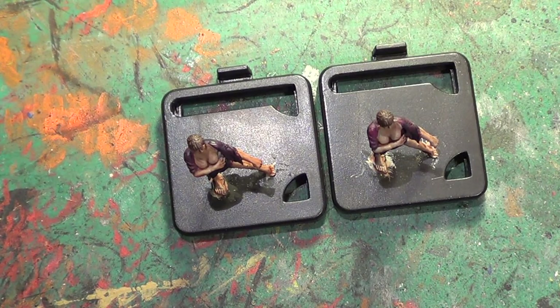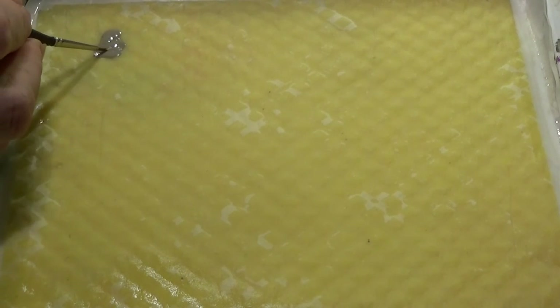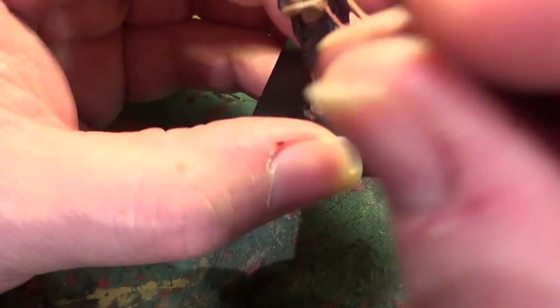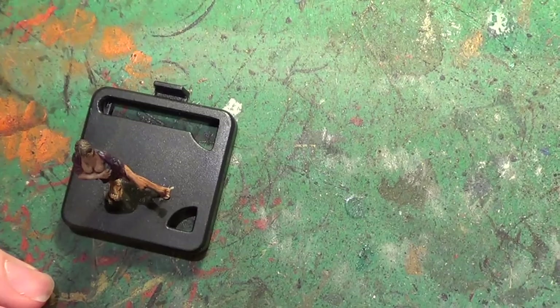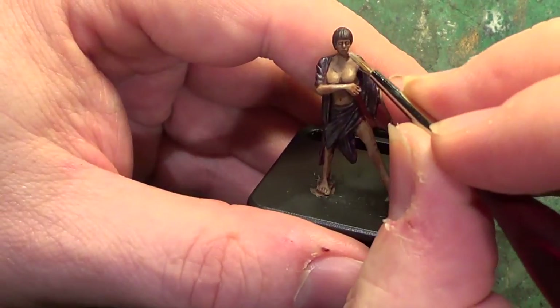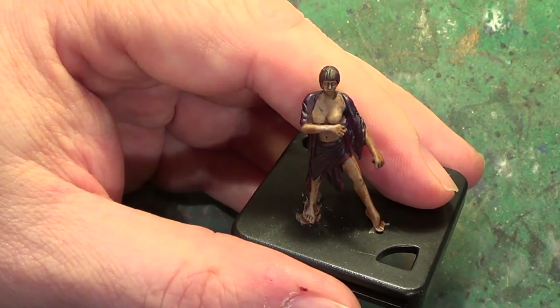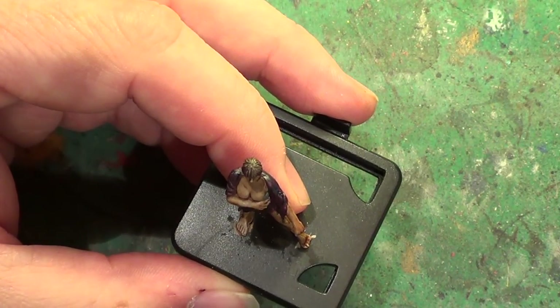We're just giving this a rinse because I've had the Masters brush cleaner on it. There we go — we've got some paint on our brush. Just getting the camera in a stable position, and we'll go over certain areas of the mini that we think are going to be exposed to light.